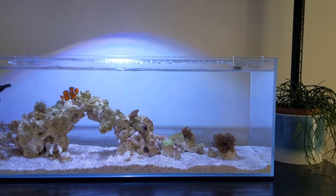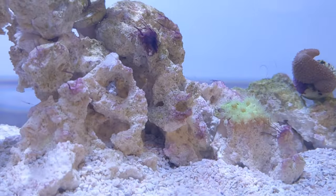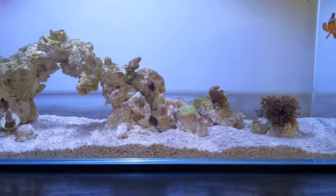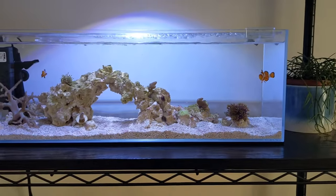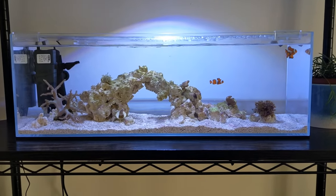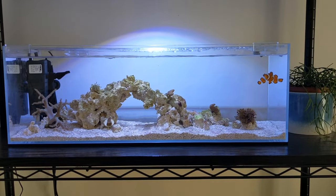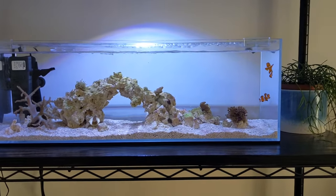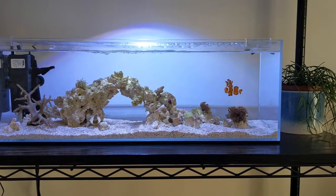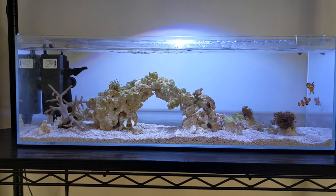The tank has been running for maybe a couple of months now and it's pretty stable. It is weirdly going through a slight cyano phase, as you can see on the rock there — nothing too bad, I'm keeping an eye on it. That was probably caused by the move, which knocked things slightly out of balance by moving all the rock and sand from one tank to another.